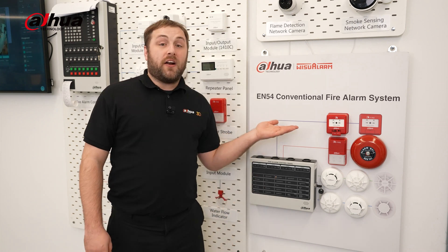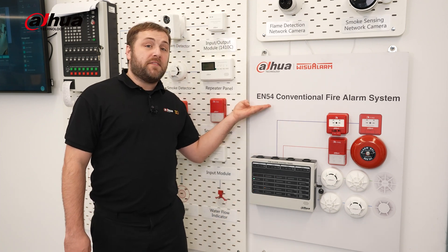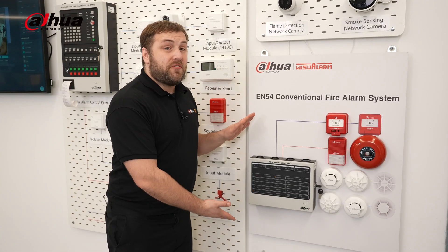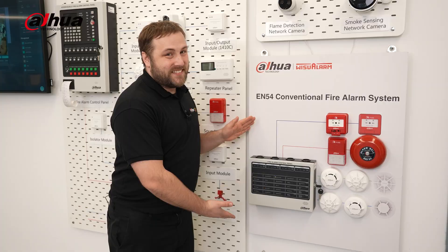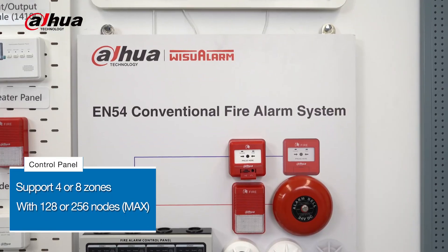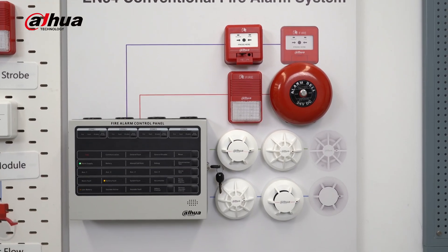The Dahua conventional fire alarm system follows the EN54 standards for fire detection and fire alarms. The star of the show is the conventional fire alarm control panel, which can support four or eight zones with a maximum of 128 or 256 nodes.